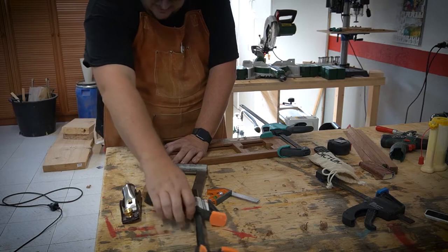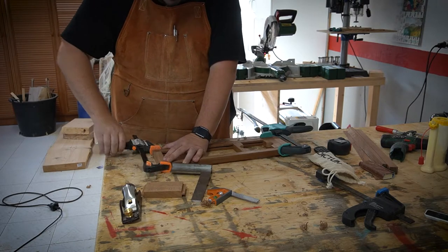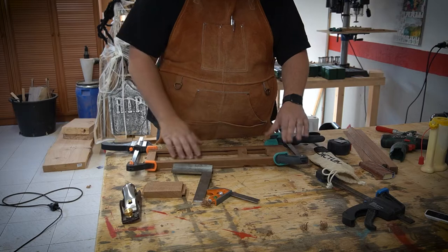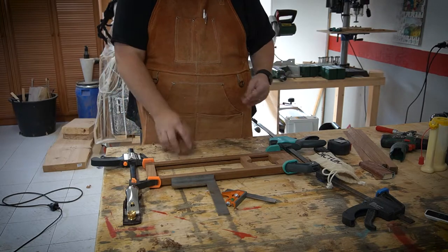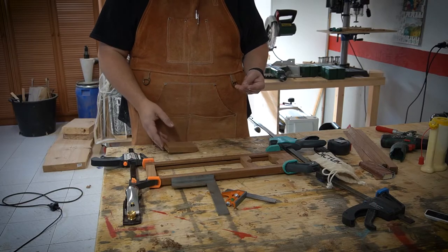I'm just going to put this in place so that it stays square. This actually moves fairly freely — I might not even have to do anything later. We'll wait for that to dry, quickly sand these down, and I guess we need to look at the blade as well.